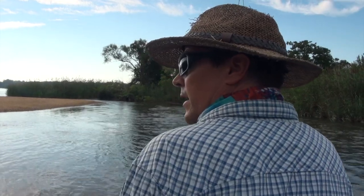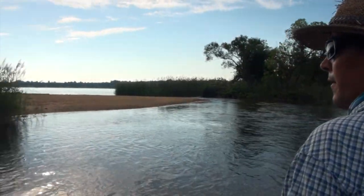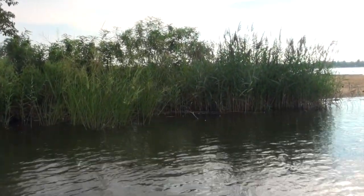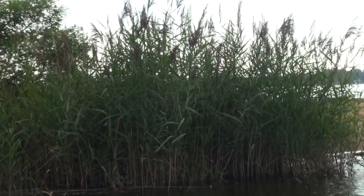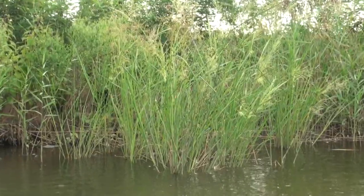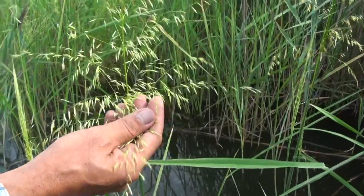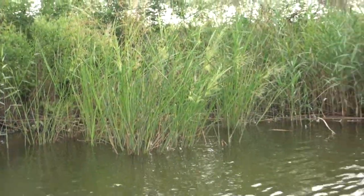The Sassafras River Natural Resource Management Area has all kinds of native grasses growing throughout. You can see here to the right with the brown tops is Phragmites, which is an invasive species. There on the left with the smaller, brighter top is wild rice — a grass that used to be harvested by Native Americans as a staple food source, and it grows throughout the Sassafras River NRMA.